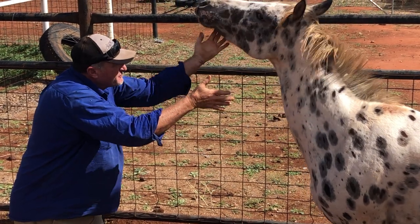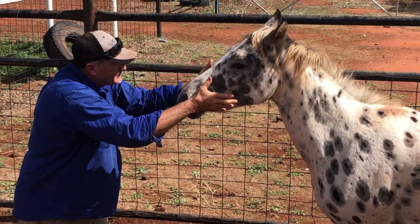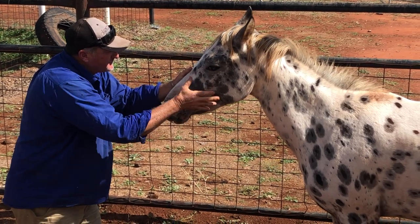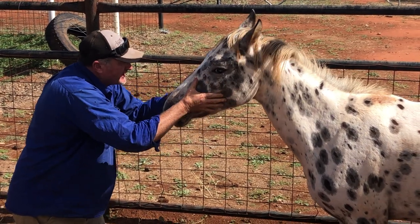Come down along the face real nice and gentle. Good girl. So if she keeps doing that, just do one hand. Do the other side. Look in the eye. Flies in the sun — terrible here today.